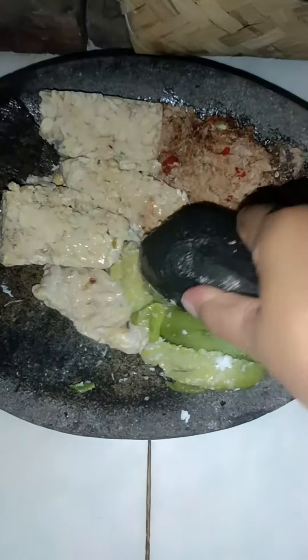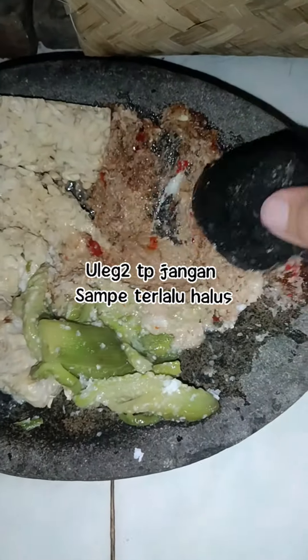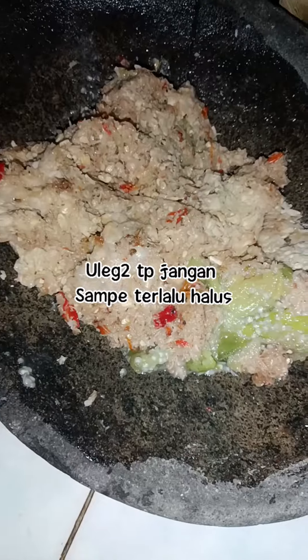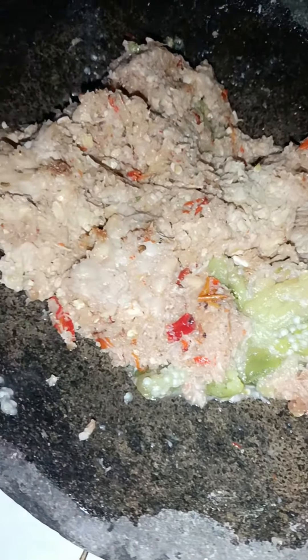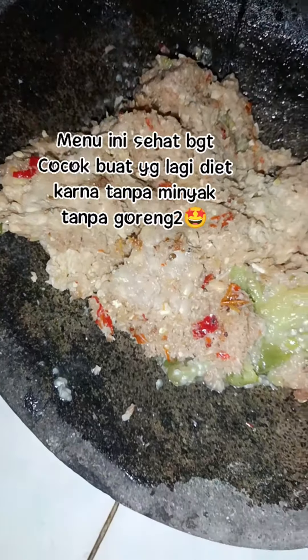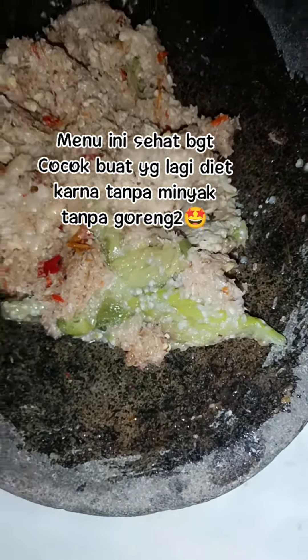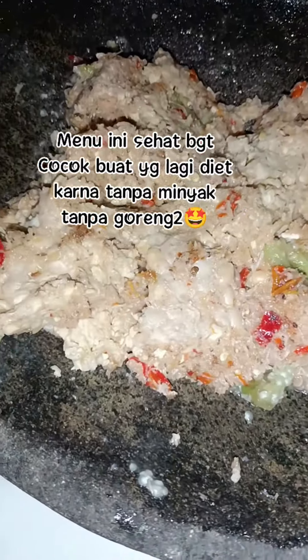I am also very careful. Many people are not very careful. They are very careful. Thank you.